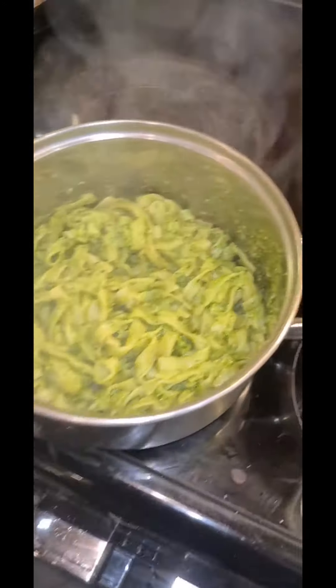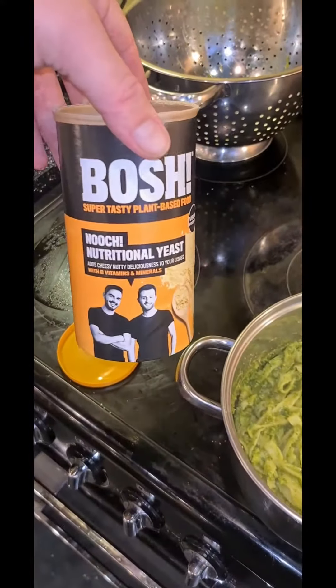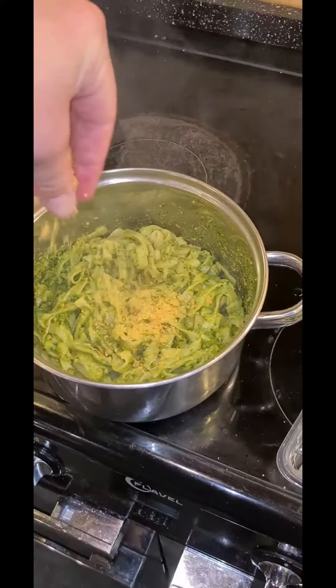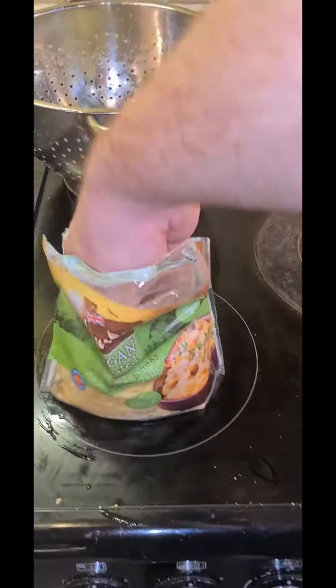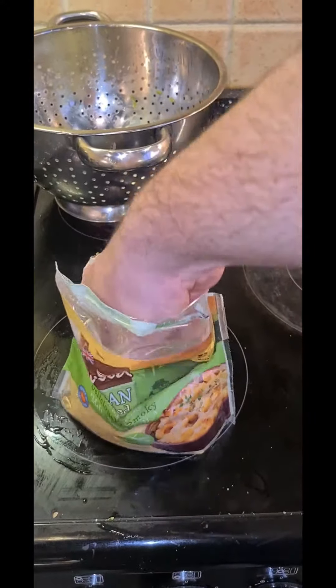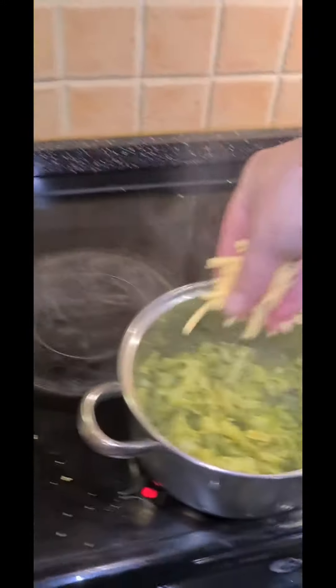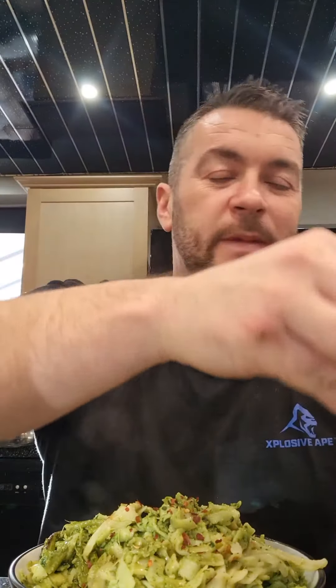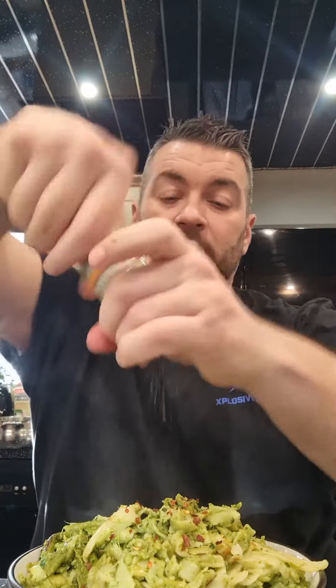Now look at that dish! I'm going to add some of this vegan cheese — it gives quite a nice cheesy effect. Get a handful in there. It's nearly ready to serve, and here we have it — lovely meal, 20 minutes! That'll take me longer to edit the video. I'll add some garlic salt.